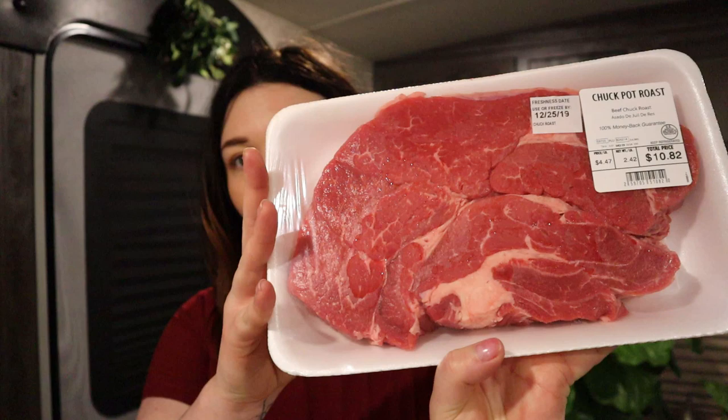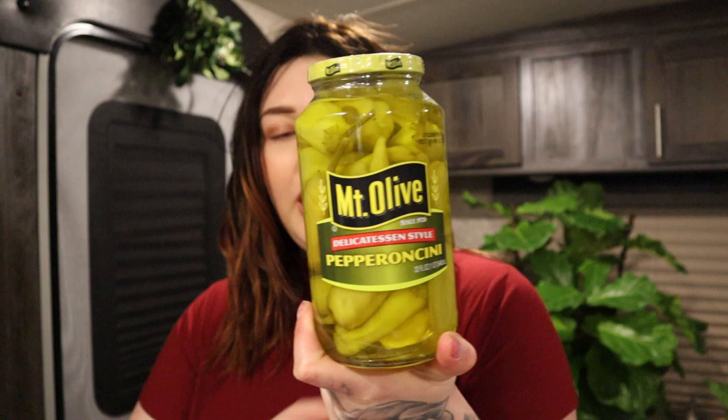What you will need for this recipe is a chuck pot roast — this is about 2.42 pounds. I am going to be leaving the fat. You will also need a packet of ranch dry mix, just one packet, a packet of the onion mix, and then some pepperoncinis. I'm using some seasonings: just some salt, pepper, and minced onion because I'm obsessed with minced onion lately.